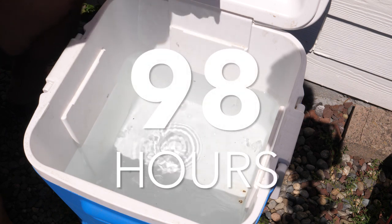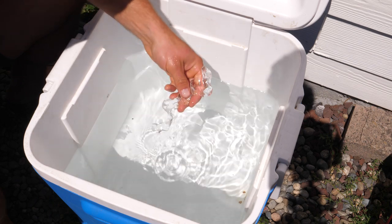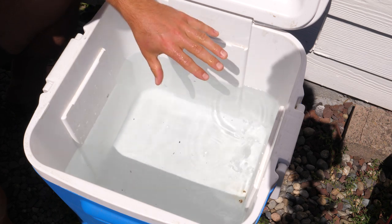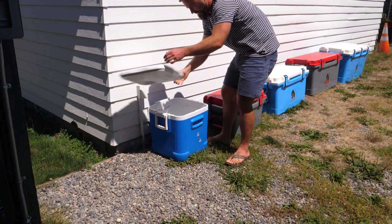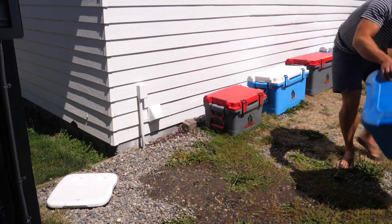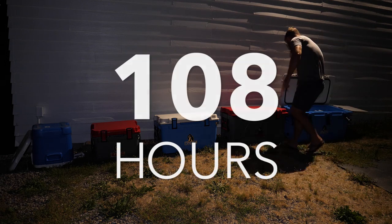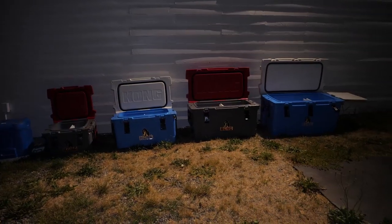It's been about two hours since I typically come and check on the ice — I've been doing 10 AM and 10 PM every single day. I came out at noon because I was thinking this Igloo ice would be gone today, and I'm so glad I did. Because as you can see, that's all that's left. So at this point the Igloo cooler is disqualified, and the other coolers continue on.